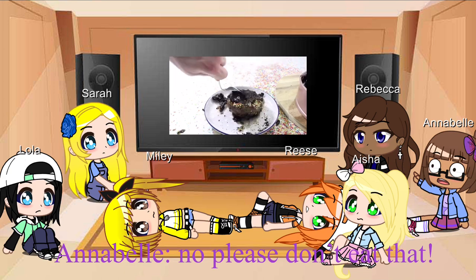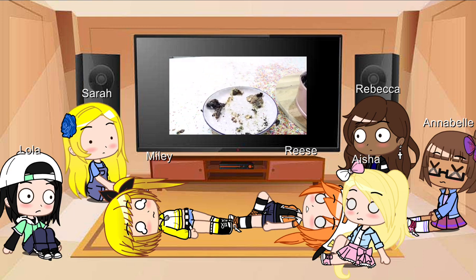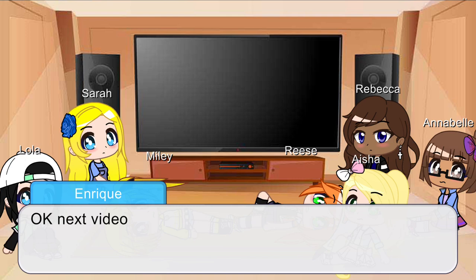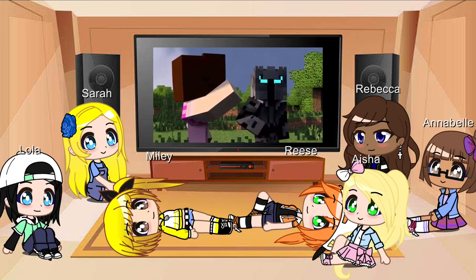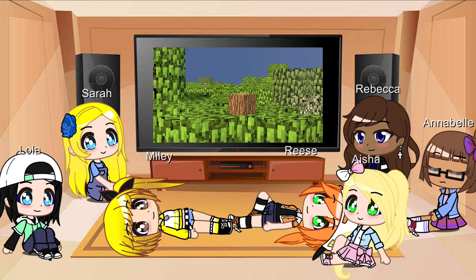Serve and enjoy. Mix it up. Scratch. Ugh. Is there a chicken in the tree? Oh, never mind. That's a piece of wood. Does that look like a chicken?